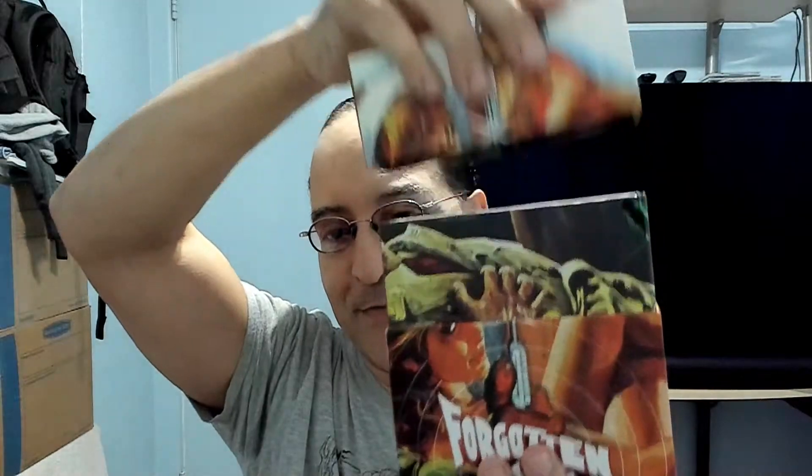Let's open it up. One reason I got this was for Autopsy — I've heard some pretty good things about that movie. I saw the trailer and it looks creepy as hell. But the first one is The Murder Mansion, then Crazy Desires of a Murderer, and of course Autopsy. Let's start with that one. From what I understand, this is a new 2K scan from the 35 millimeter negative.